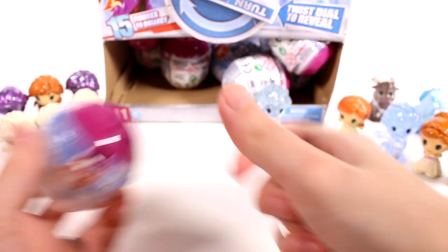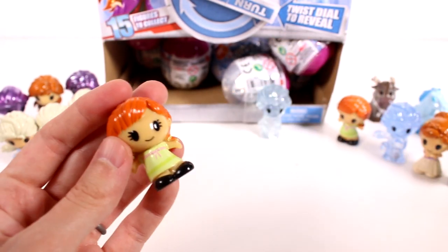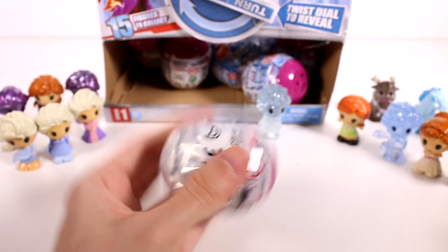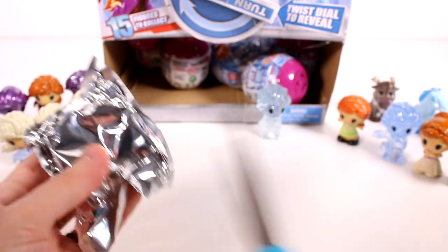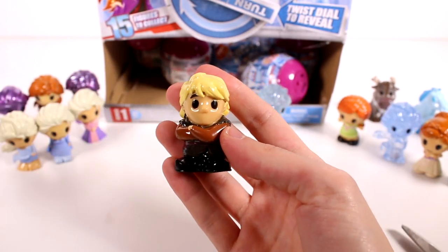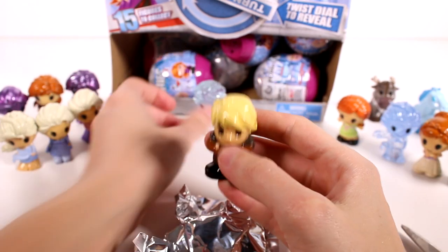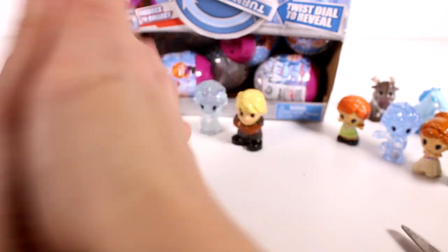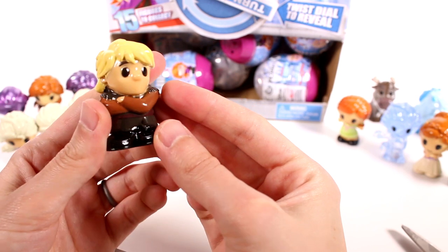A little baby Elsa - into the duplicate pile you go. Come on Kristoff - I didn't think Kristoff would be difficult to find. Baby Anna - another duplicate. This one seems big, maybe it's the water horse again, unless it's Kristoff. It's Kristoff! That's awesome - we found them guys, we found the entire collection! And we only have a handful of capsules left but we did find all of them with only this many duplicates. I can't believe we found the limited edition.